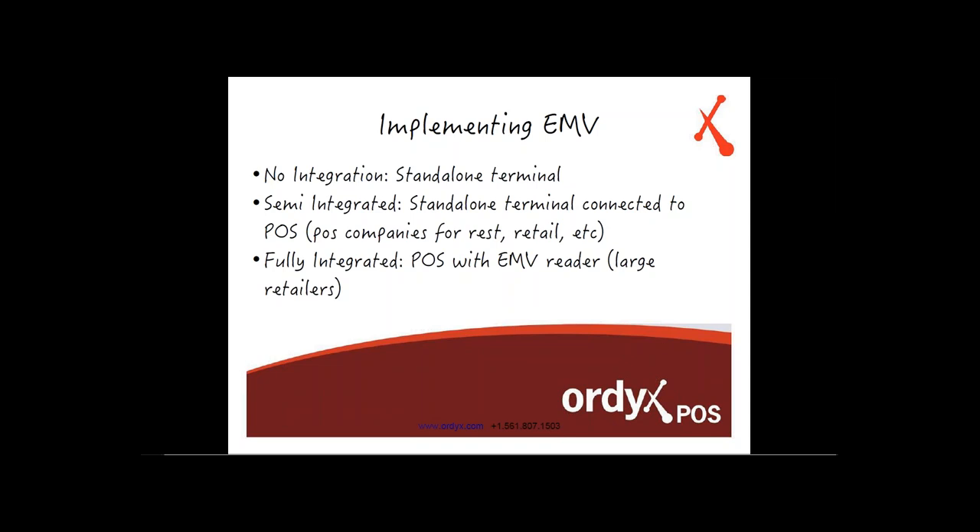In full integration, the POS system runs the entire transaction with an EMV reader attached. We're not going that route right off the bat, but we're looking into fully integrated implementation for the future.